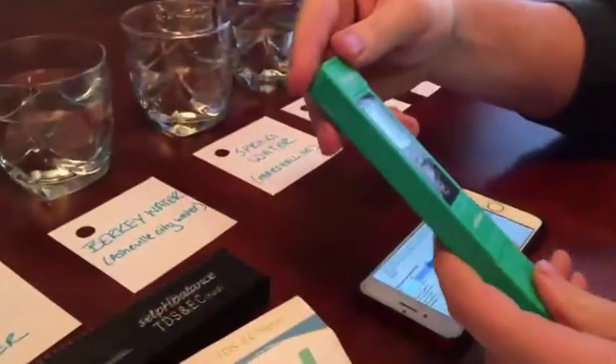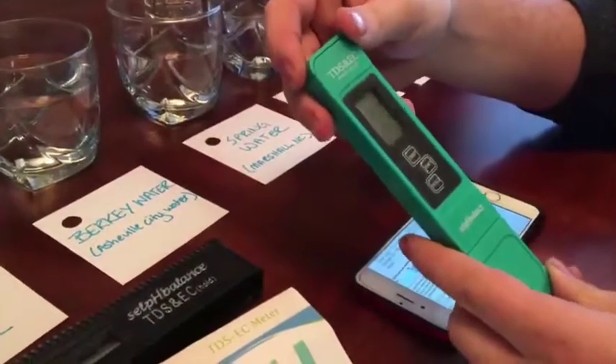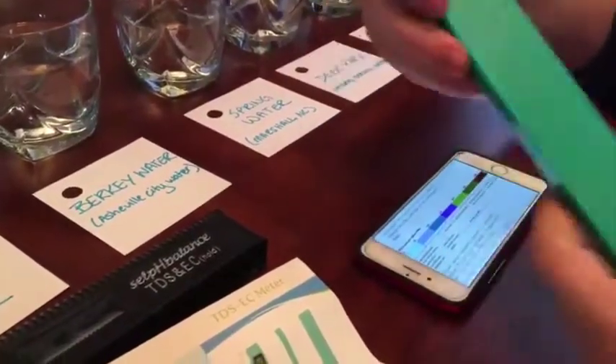This is the selpHbalance pH, TDS, and conductivity meter — it's a pretty nifty tool. I've never used it before, so I'm just showing you how it works and that it's effective.